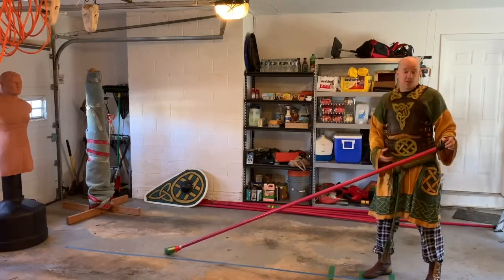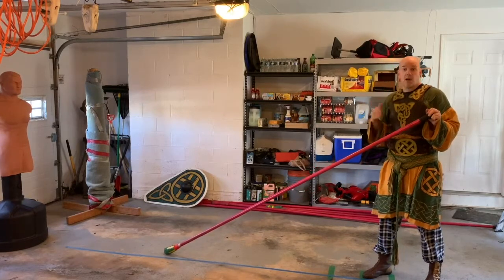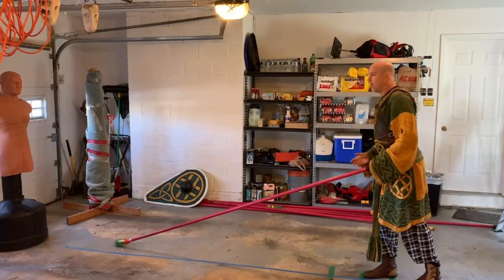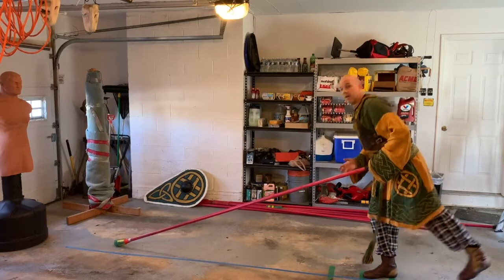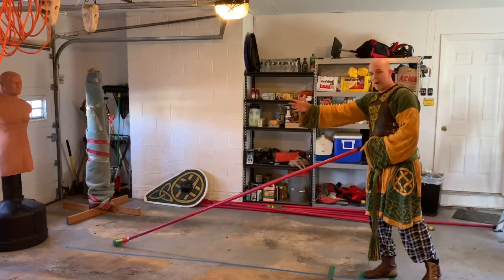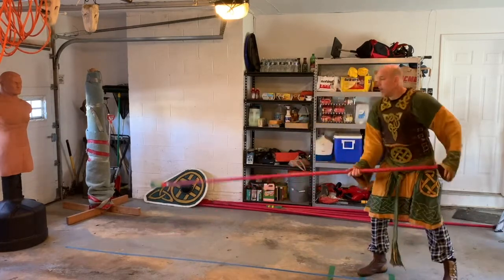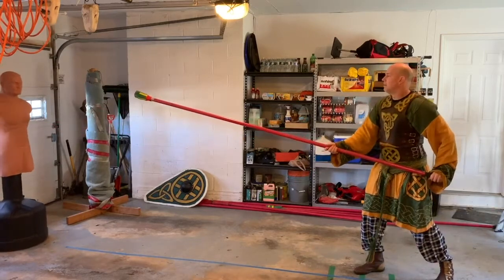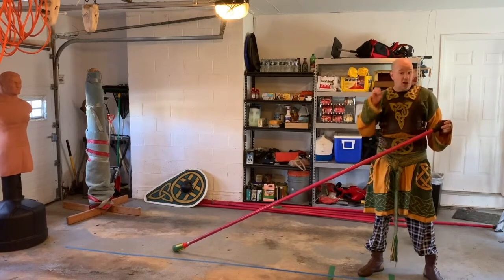The next one I want to talk about I call the kick back, and this is actually the one I use most commonly along with the lunge. The concept is: if the foot kicks backwards, that pushes the torso forward. So the foot moving backwards pushes the torso forward, puts a little more weight in your shot, and also extends your body forward.